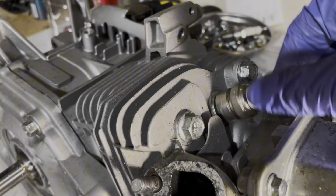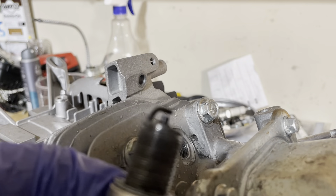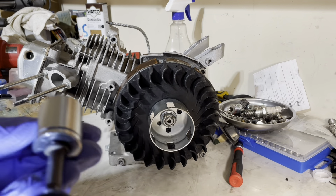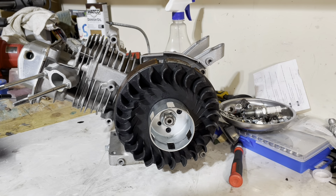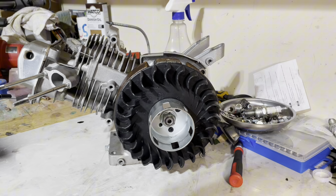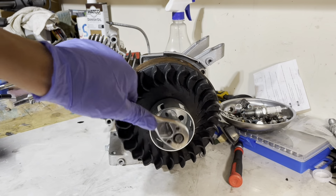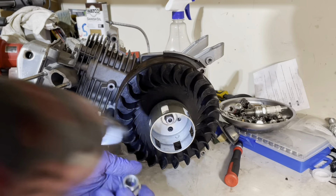There you go — your spark plug comes out just like that. Now that the spark plug is removed, you can check on it. As you can see it's burning perfectly fine. Removing the flywheel can be one of the trickiest parts — you will need a 19mm socket and an impact. If you don't have an impact you need some way to hold your crankshaft, otherwise you'll just turn the engine over and won't be able to loosen anything.